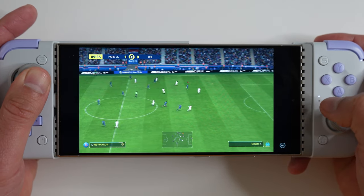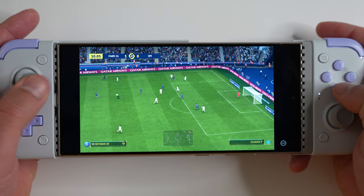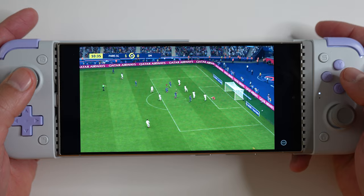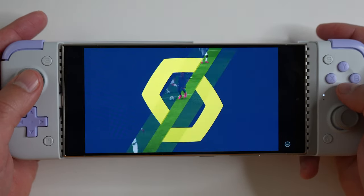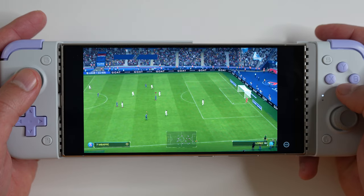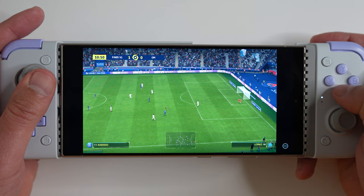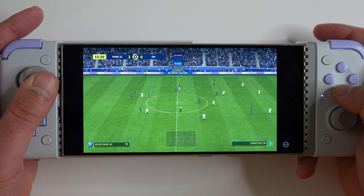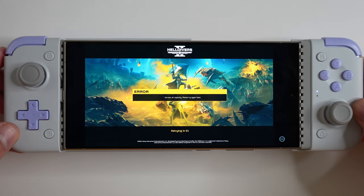As I said, this thing works with pretty much everything you'd expect. Similar to other popular mobile controllers like the Backbone, there's no problem running Xbox Game Pass, no issues running PlayStation 5 Remote Play, and no issues running mobile games that support wired controllers — although there are some games like PUBG that just don't support a controller natively.